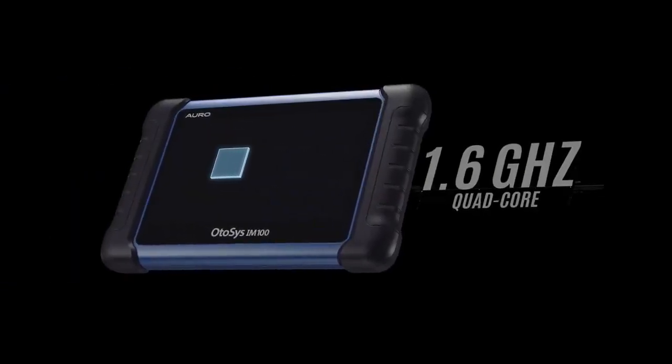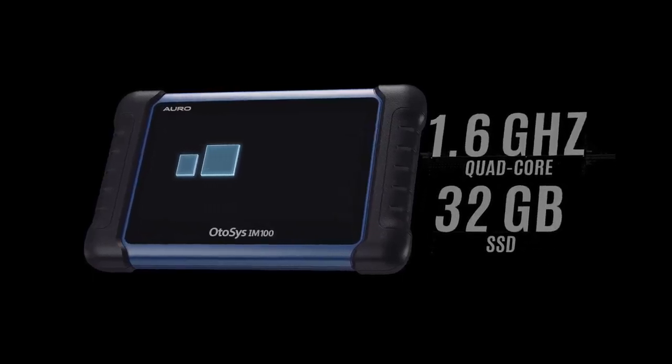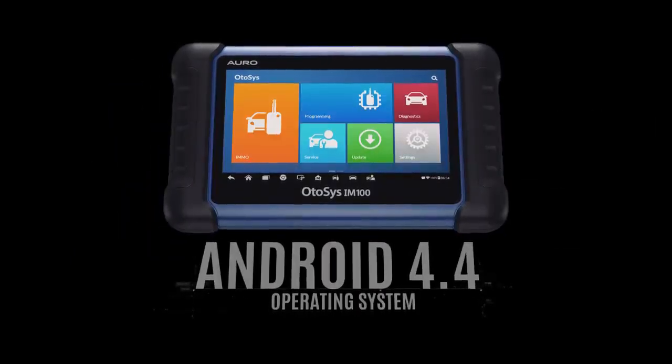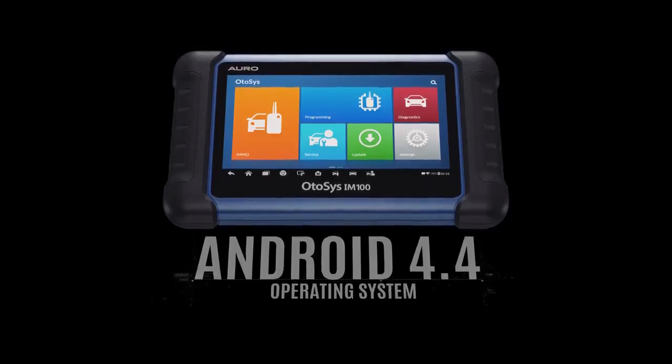Embedding a 1.6 GHz quad-core processor and a 32 GB solid-state drive into a 7-inch touchscreen tablet, the compact IM100 allows you to multitask on the open-source Android 4.4 operating system with quick responses.